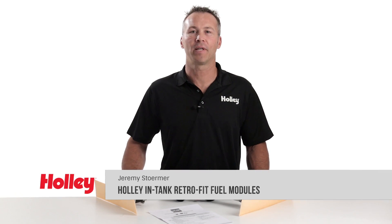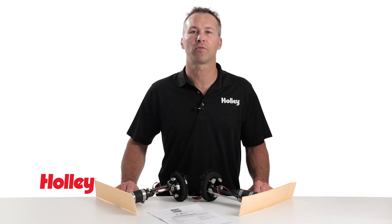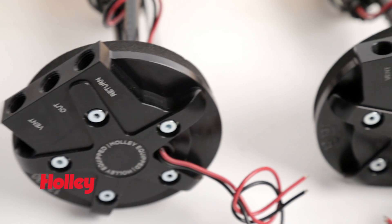Are the frustrations of fuel system installation keeping you from making the switch to an in-tank style fuel system? Introducing Holley's universal in-tank retrofit fuel modules — the easiest way to convert your vehicle to an EFI style fuel system.